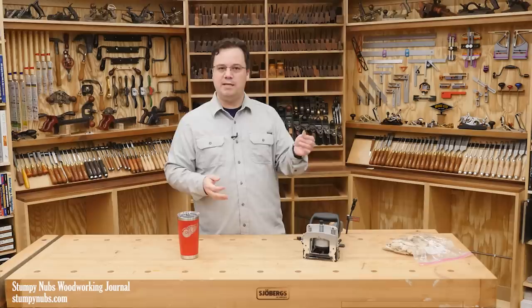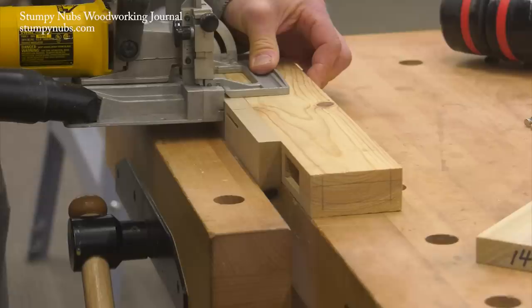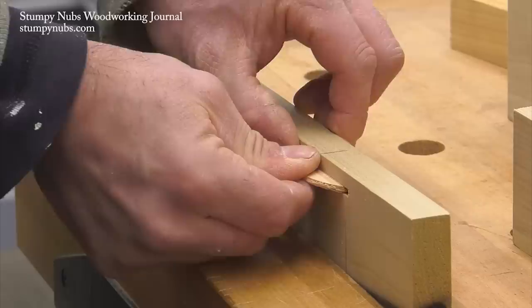Poorly fitting slots are usually caused by a bad biscuit joiner. The cutter may not run true or the fence may not remain rigid, and that can create a slot that's wider than the thickness of the blade and the biscuit. Another problem may be the biscuit itself — these can shrink or expand based on the climate, so you have to keep them in a sealed container or bag. If your biscuits usually fit well but for one project they seem extra loose or dry, spritz them with a little water to swell them up a bit.